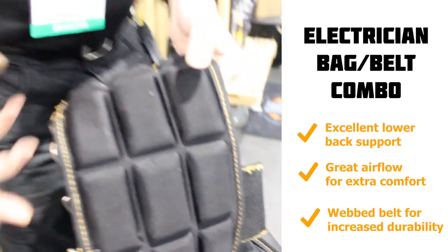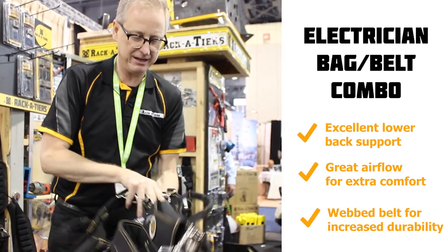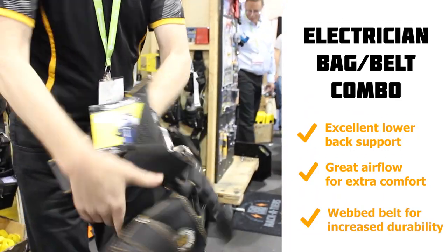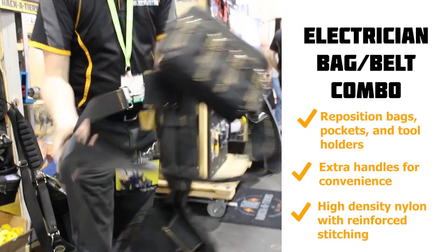A lot of belts out there have a nylon mesh that's just squished down and it's going to cut into you. This one has a webbed belt in there, so you're protected from that cutting-in feeling.